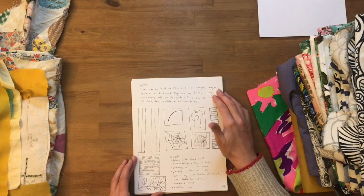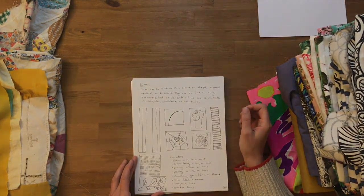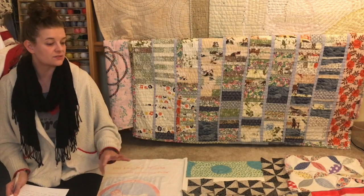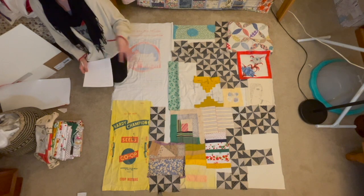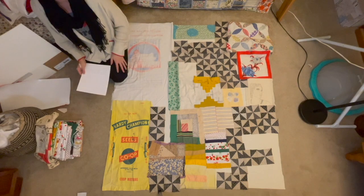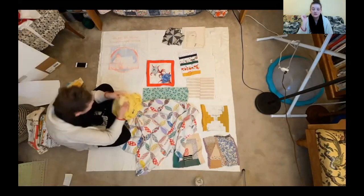It is up to you how you do those vignettes. Lines probably are what you think they are — there's not a secret special definition. I have previously cut some batting and that is on my floor, helping to contain the space of the quilt so that I can work with this as a picture plane that I'm adding to, rather than a limitless expanse on the floor. This is me initially laying out my fabrics for the very first time.